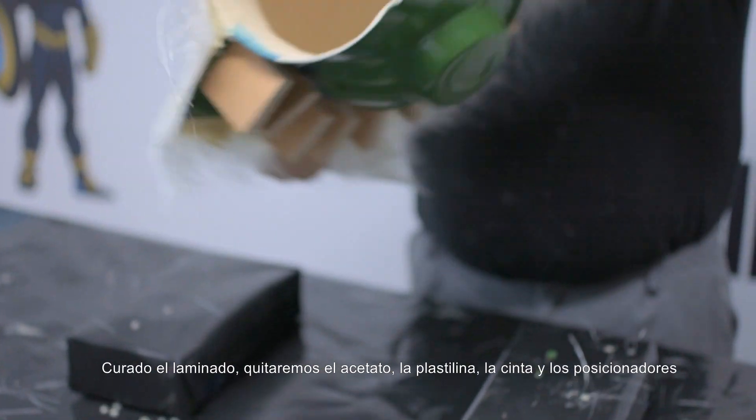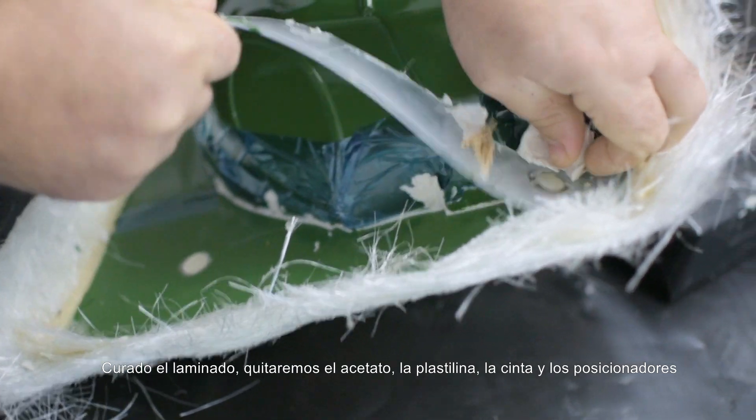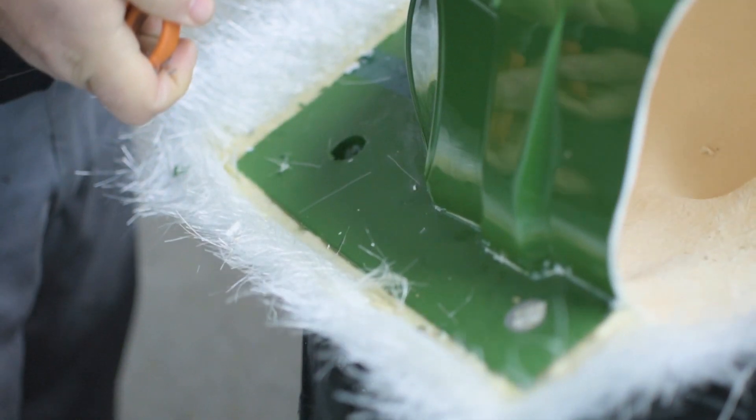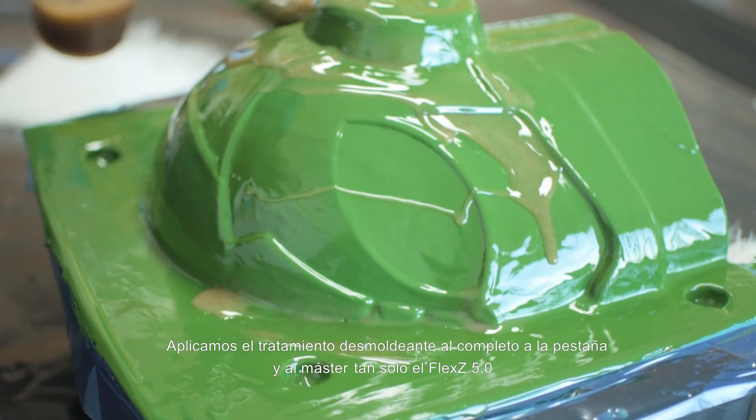Once the laminate has dried, we remove the acetate sheets, the plasticine, the high temperature tape, and also the registration keys. We apply the whole release treatment to the flange and to the plug surface — just the Flex Z5.